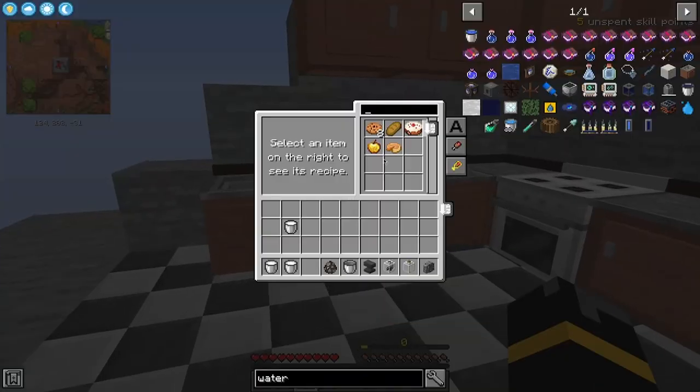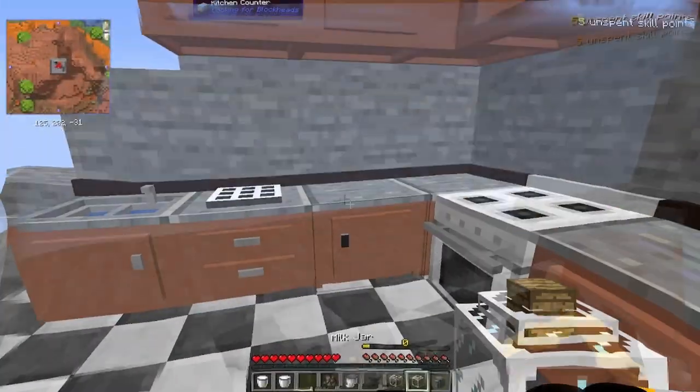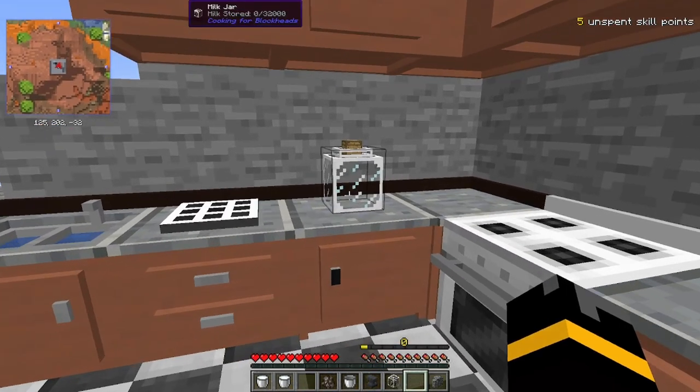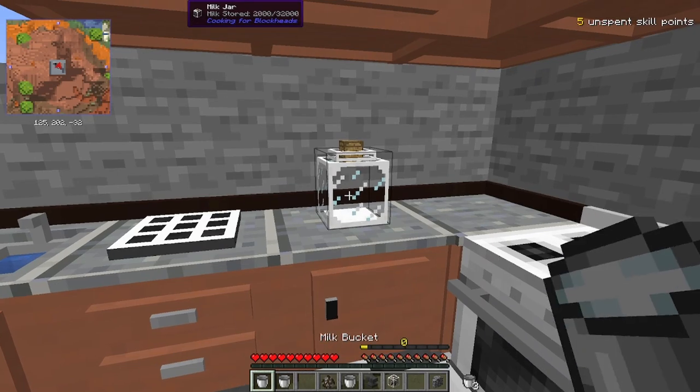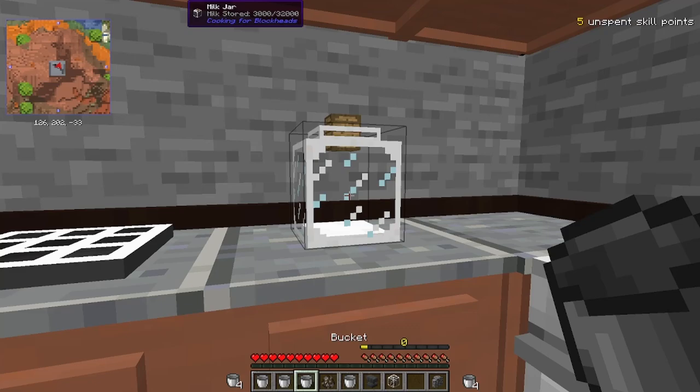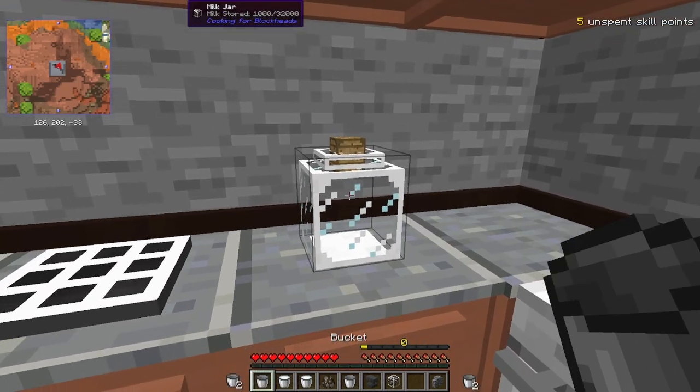Hey there, cool cats and kittens, how you doing? Today we're going to make a cake, but not just any cake, because we're going to use milk buckets. But instead of just putting buckets onto a kitchen counter, because that takes up space, we're going to have milk in a jar. I can right-click this with a bucket filled with milk to fill it up, and I can also take the milk out.